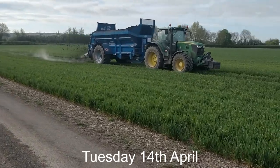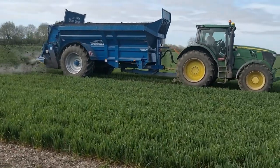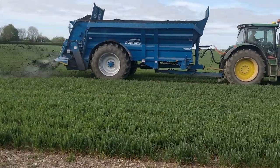Here's an example of the spreader using its headland deflector plate to stop compost spreading wider than 12 meters on the headland.